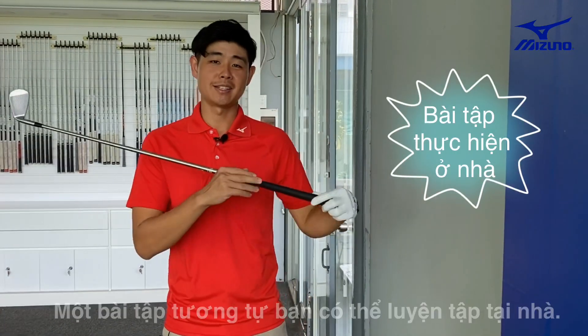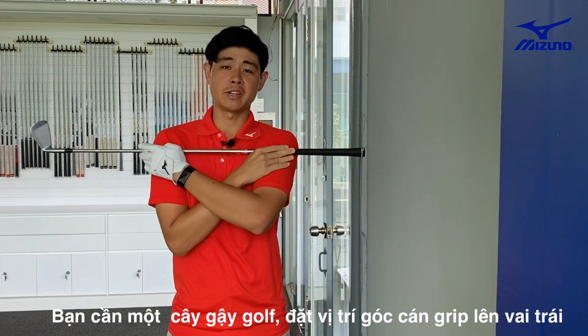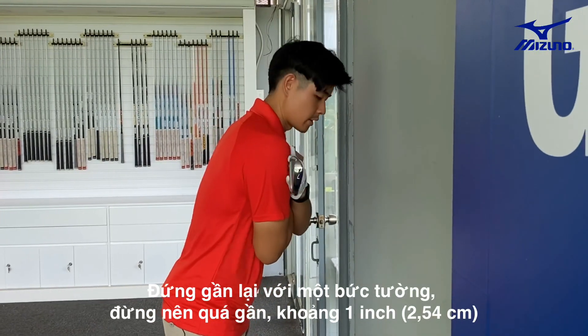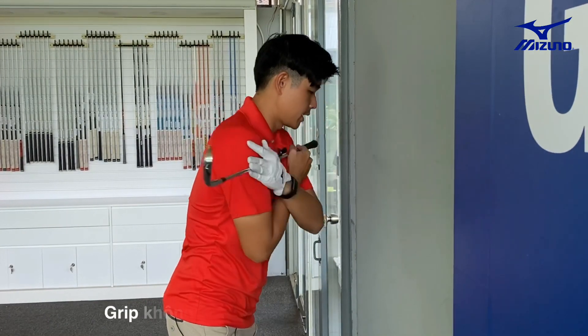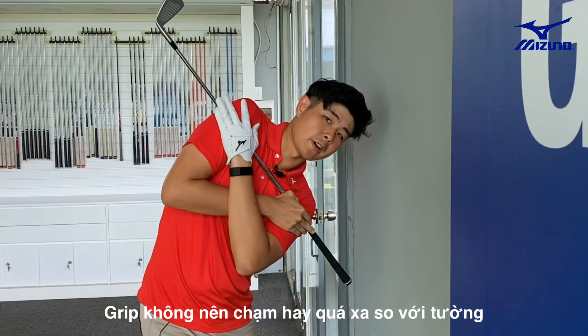Here's a drill for you to practice at home. What you need is a golf club — put the edge of the grip onto your left shoulder. Then stand close to the wall, not too close, a little bit of space, maybe an inch. Going back, you want to rotate your shoulder close to touching the wall. You don't want to see the grip touching the wall, or a little bit too far from the wall.